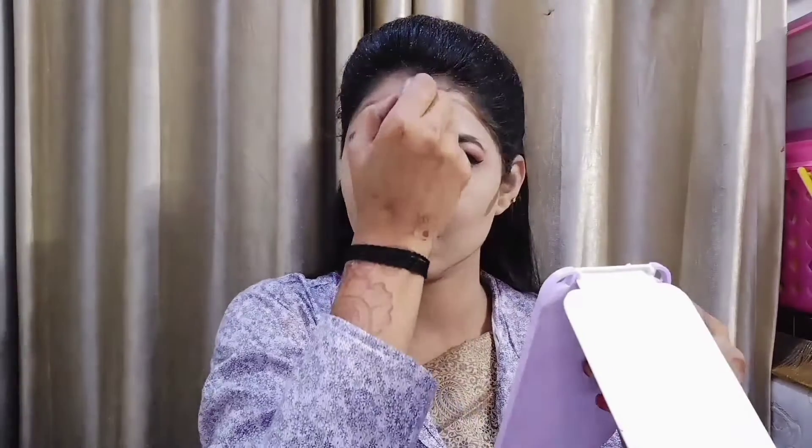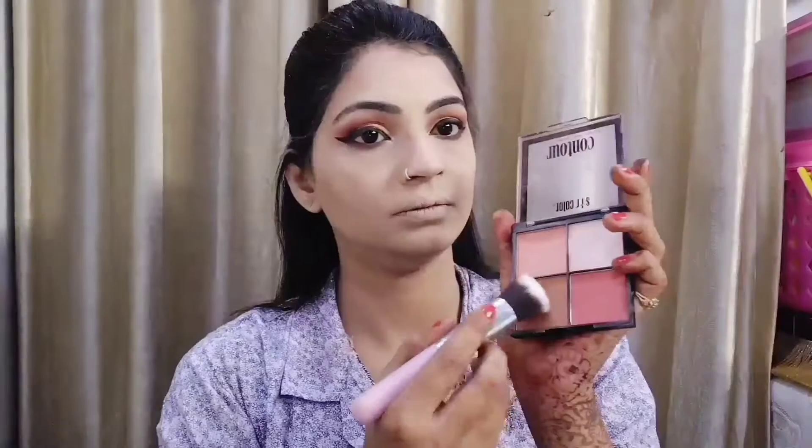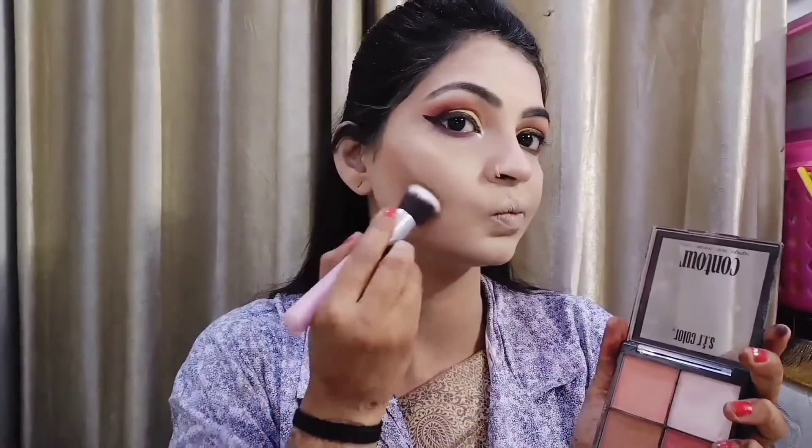I will apply mascara here. Then I will do cream contouring — I will contour with a brown shade on the nose, cheeks, and forehead. My forehead is very small so I don't do much there. After cream products, powder setting is very necessary, so I will apply a powder setting.